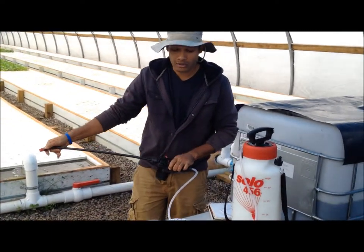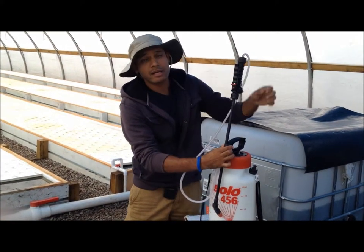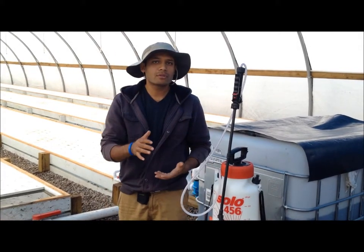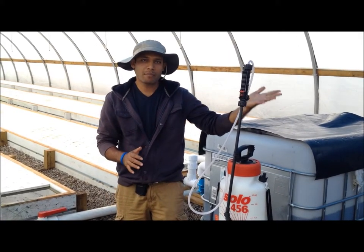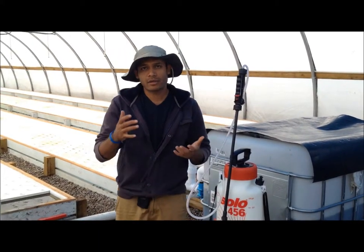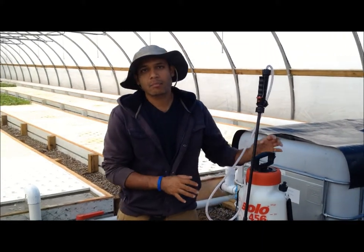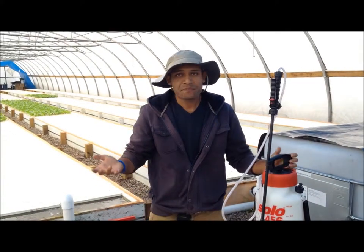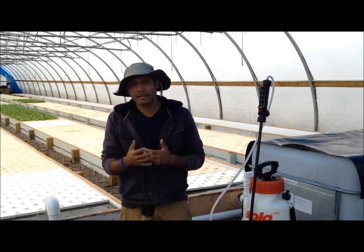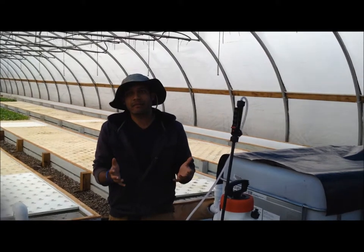Take the recommended amount of Dipel from the instruction sheet and add it to your water. You'll need to do a little iteration to convert the recommended amount to your system size — if you're using a 5-liter tank, convert the number for 5 liters. Add the Dipel in, then mix it thoroughly. The mixing is what activates the bacteria. Then use a sprayer like this one, or any other sprayer you have available.